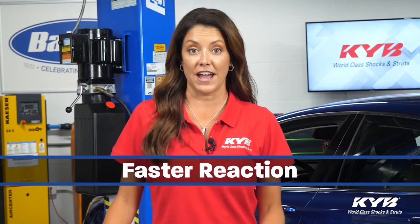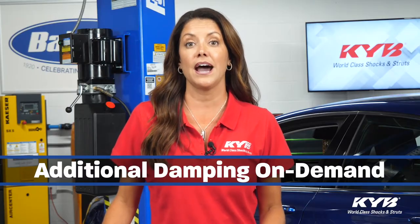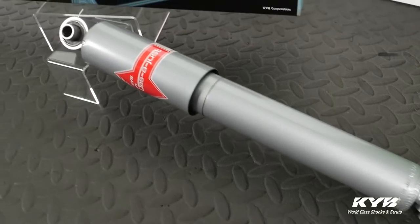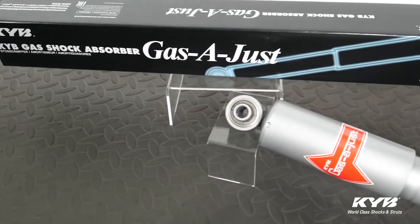It also means the shock reacts faster, provides additional damping on demand, and can accommodate additional weight better. Overall, the KYB Gas Adjust provides about 25% more handling and control capabilities over standard twin tube designs.